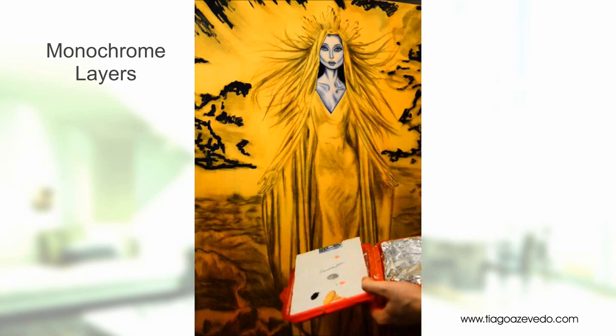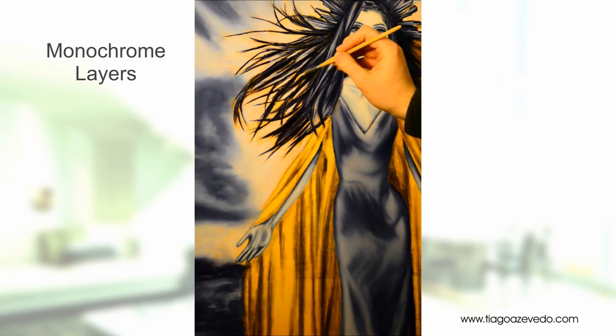Over the base coat I start with the monochrome layers. These are multiple layers applied to achieve volumetric depth and a high three-dimensional effect.